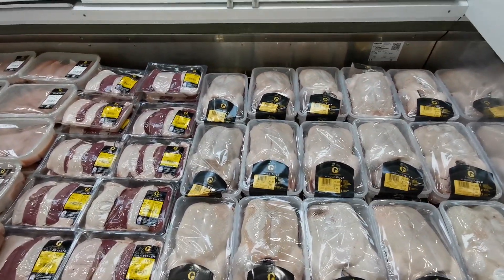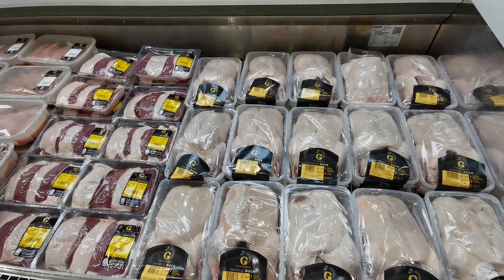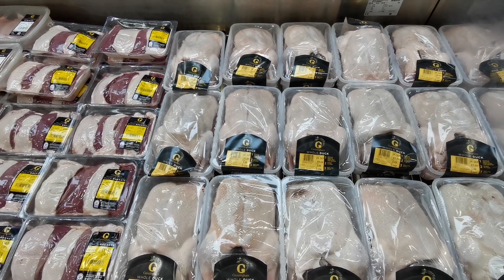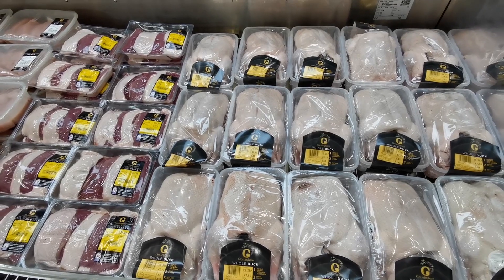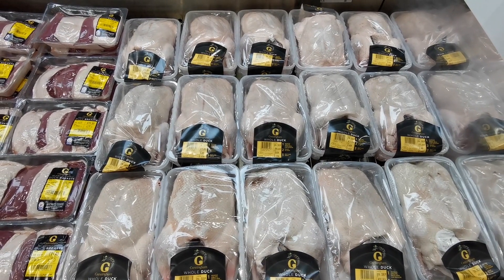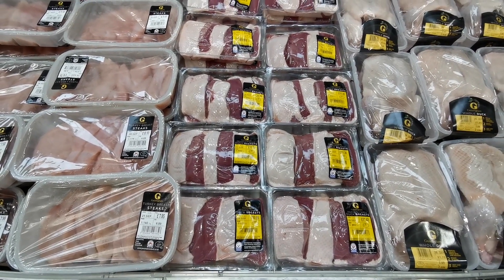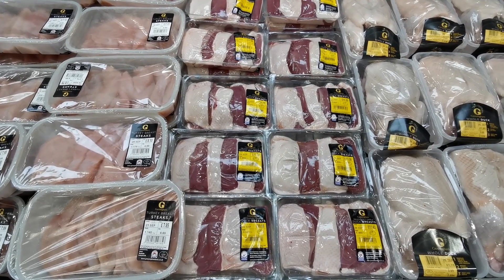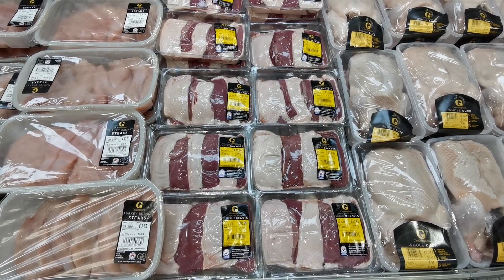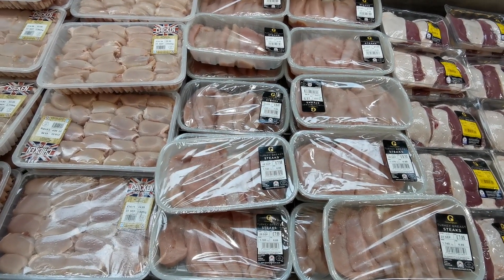Moving on to poultry: there's Gressingham skin-on whole duck at £3.69 per kilo — most are over two kilos at around £7–£8; this one is 2.196 kilos at £8.10. There's also Gressingham skin-on duck breast at £13.29 per kilo — 0.855 kilos at £11.36. Gressingham turkey steaks are £6.89 per kilo — this pack is 1.10 kilos at £7.58.